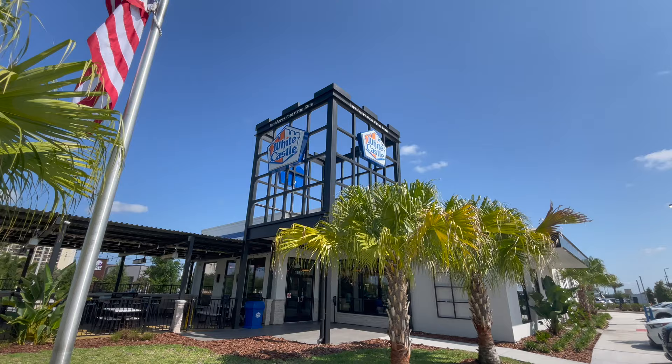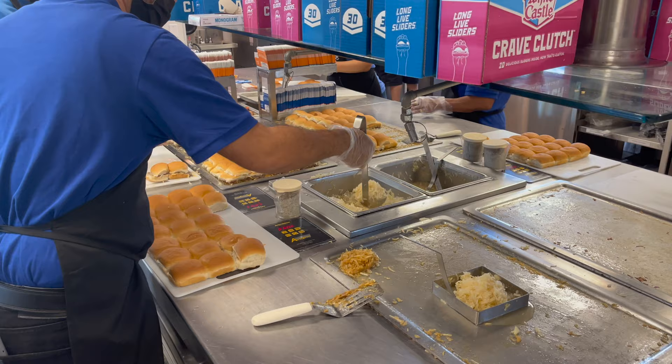White Castle sliders are probably not made the way you think they are. Yes, they're cooked on a grill, but not the traditional way a hamburger is.